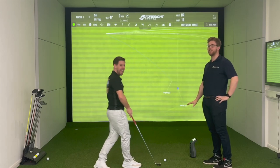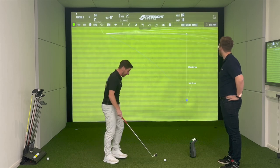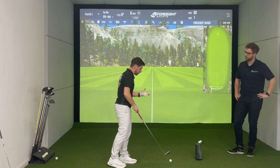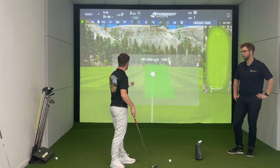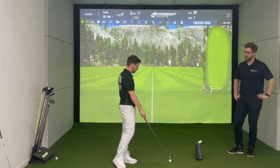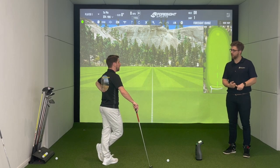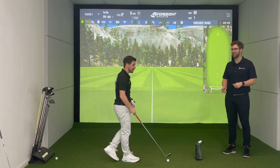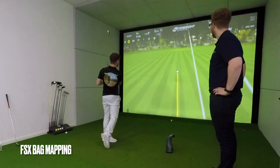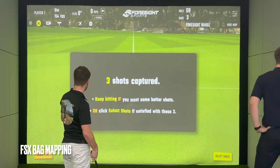They do sell a protective case for the GC3 as well. So we're on the range now. FSX 2020 comes with things like the FSX Skills Challenge — Peter Finch held the world record for that at one point. You can also load up games and game improvement sections like bag mapping and target practice, where you can get a bit more of a guided practice session.